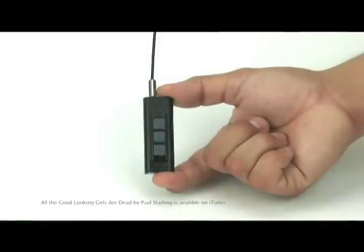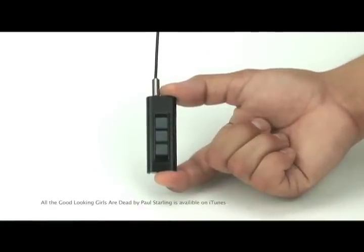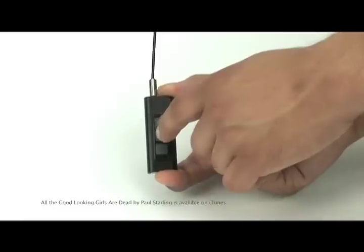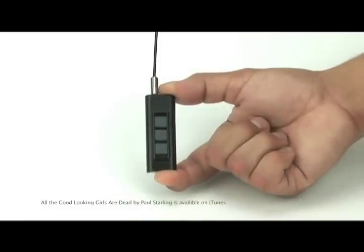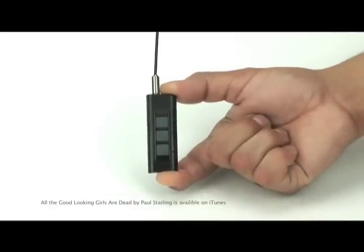Press the multi-function button to pause your music. Press it again to resume play. To track forward, press the multi-function button twice. To track back, press it three times.